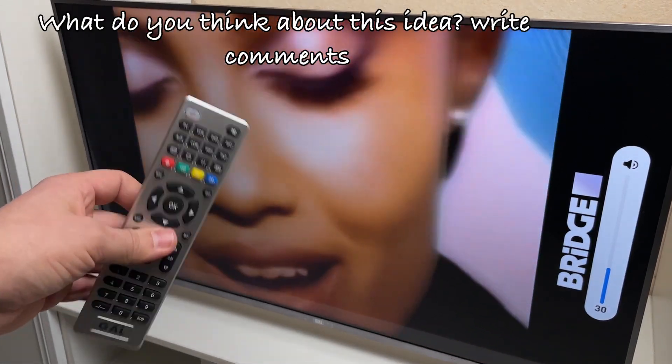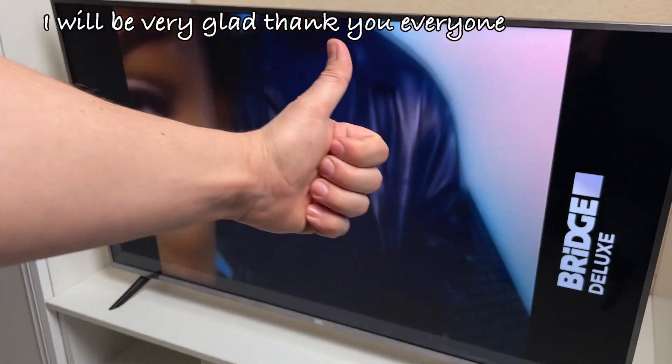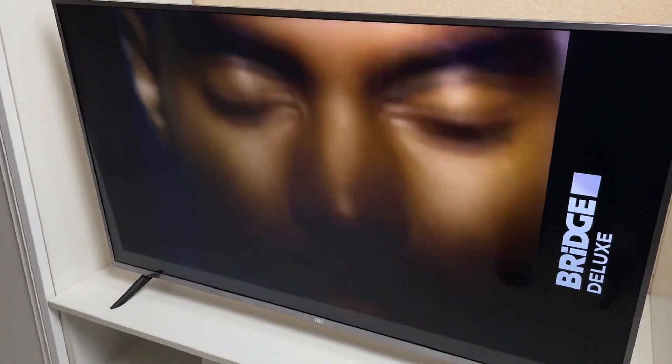What do you think about this idea? Write comments — I will be very glad. Thank you, everyone.